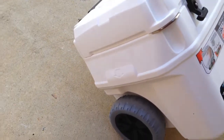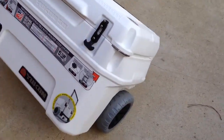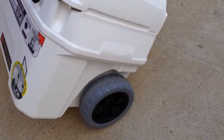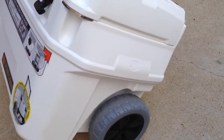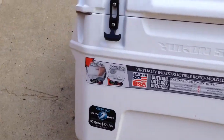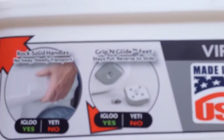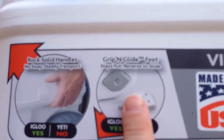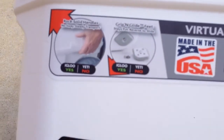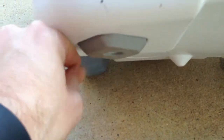This cooler is probably about 40 to 45 pounds empty, so when you add ice and a bunch of drinks it's going to get heavy. That's one reason why I got one with wheels on it. On the other side it's the same thing — a nice molded handle.